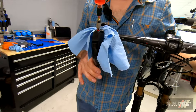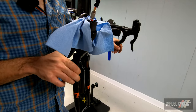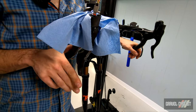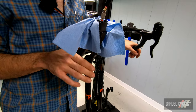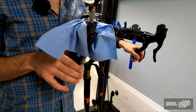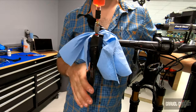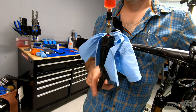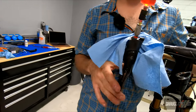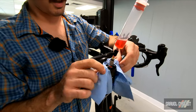With this ring attached to the lever, I'm just going to tap it a few times, just like our other brake systems. We've got the other end closed, so this is acting like an open system still — but we've got a nice firm lever, and I'm not seeing any air bubbles come out of the top here.